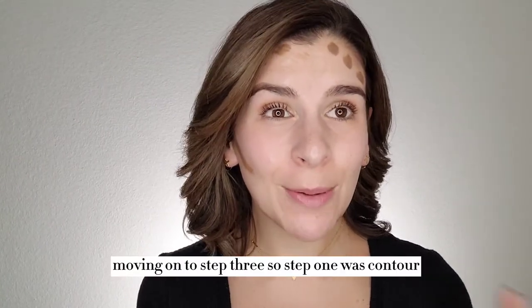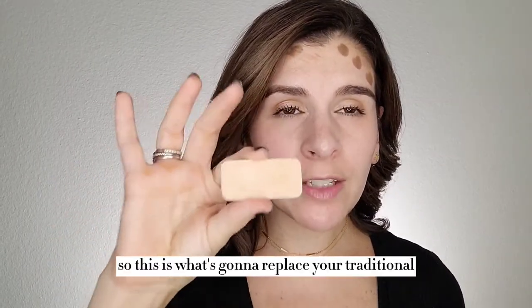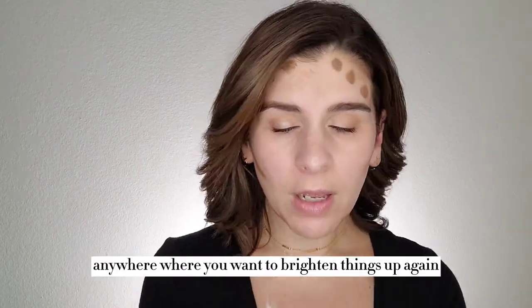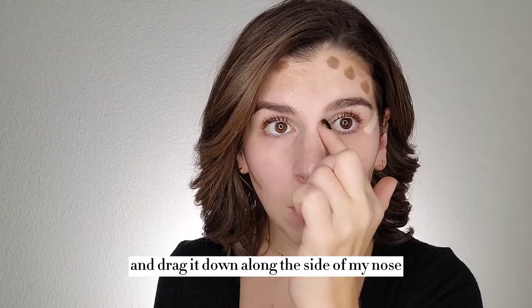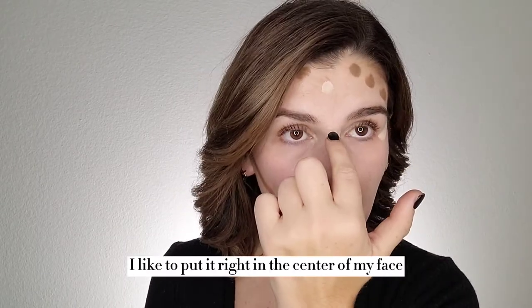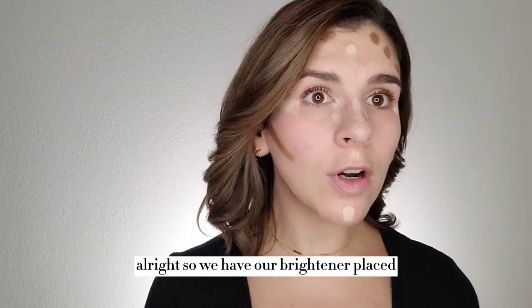Moving on to step three. So step one was contour, step two was color correct, and step three is going to be to brighten. This is where you bring out your brightening highlight, which is what's going to replace your traditional concealer. You're going to apply this anywhere where you want to brighten things up. I'm going to use my finger — I always like to apply it at the outer corner of my eye, in the inner corner and drag it down along the side of my nose, and right in the center of my face, just because it's going to bring light to your face, which is going to be flattering. So we have our brightener placed.